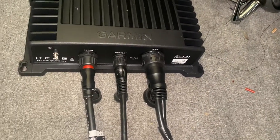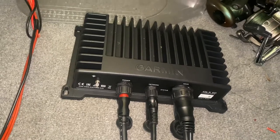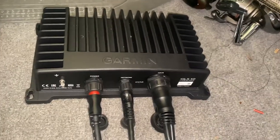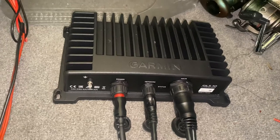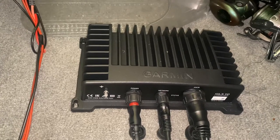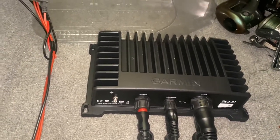I'm just going to leave it laying in my box like that and run it that way for now. So this is just a little video of the GLS 10 box that comes with the live scope system. I'm going to pause this and then go video the transducer — that's it.